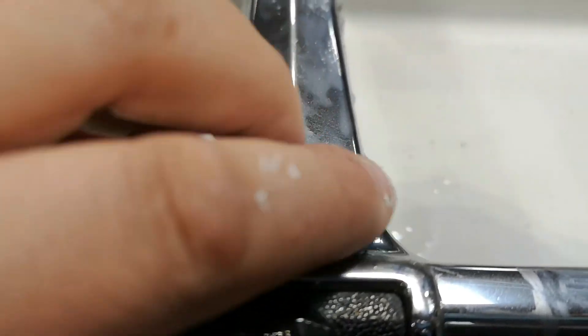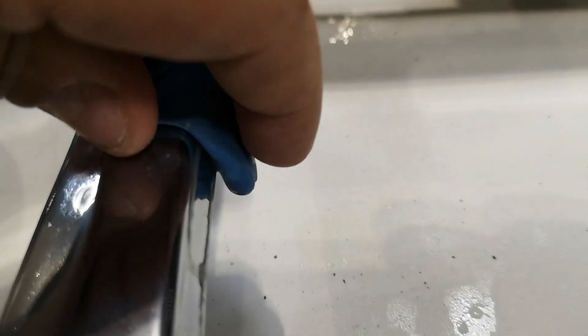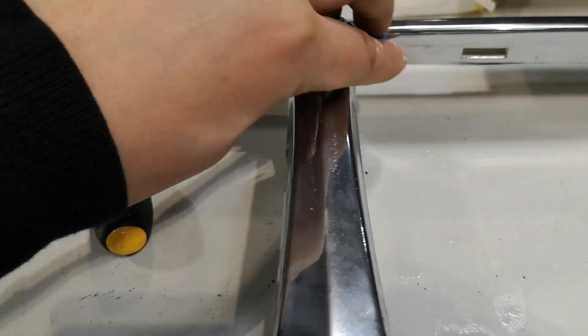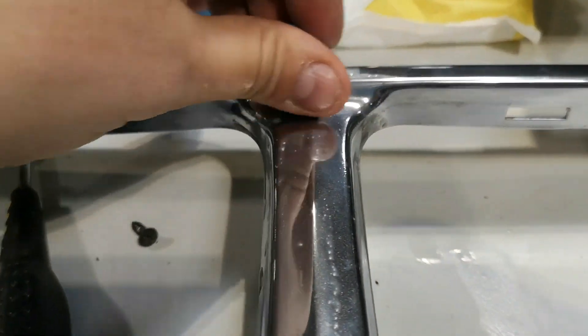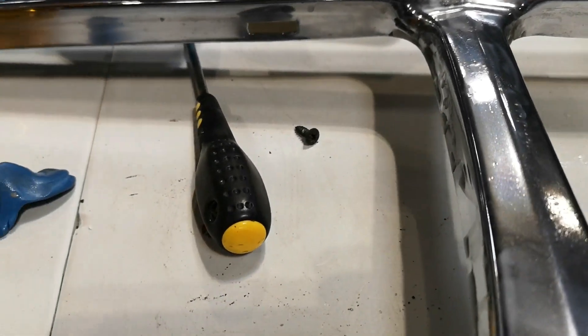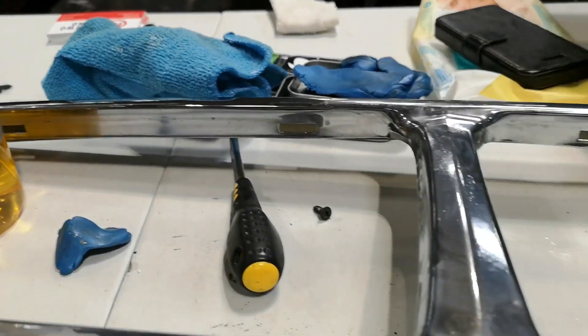You can see me going over the whole grille with the clay bar and detailing spray — I spent around five to ten minutes on this. When you've completed this process you can give the grille a polish using a suitable chrome polish to help protect it and bring it up nicely. For additional protection you can paint the hollow inside of the grille by flipping it over, using wax oil or Dinitrol — you can spray that into a cap and then paint it on individually.